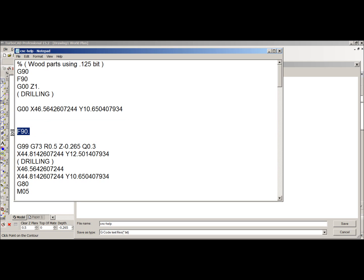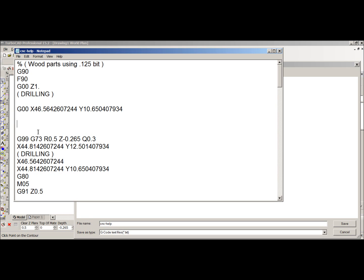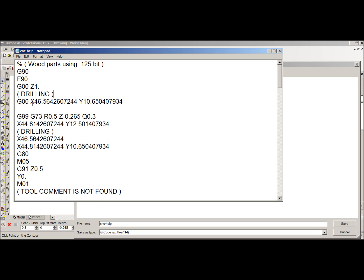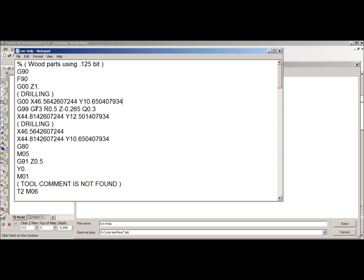The F90 line was generated by the CAM software but I'm going to take it out because I already have it up here. Now I have the drilling cycle. The drilling cycle consists of the first hole and then lists the parameters the drill cycle will use. The R0.5 is the retract — that brings the bit up to clear whenever it moves.